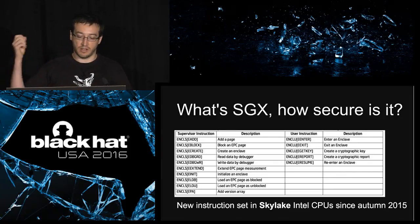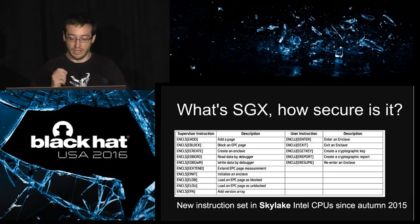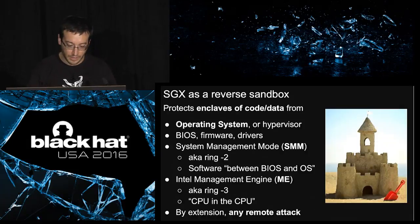If you want to play with this, you can buy one of the Intel CPUs using the Skylake microarchitecture. They came out first in autumn 2015. But you have to make sure that you also get the laptop and the BIOS that supports this.